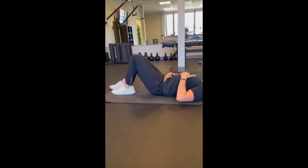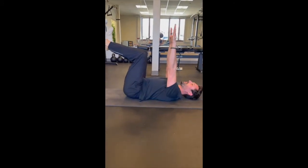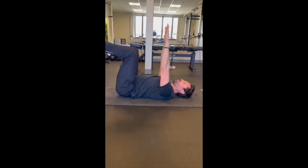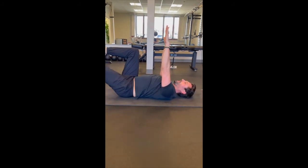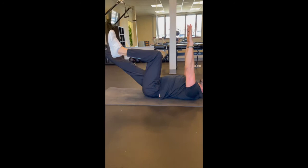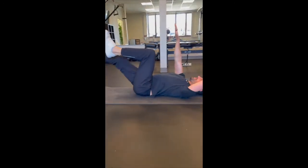After that, bringing my legs up. Pull the belly button in, legs up, hands towards the sky, alternating one arm back at a time. We're going to go from one arm to one leg. As I extend my leg out, I'm keeping that 45 degrees. And now I'm going to go single arm, single leg.